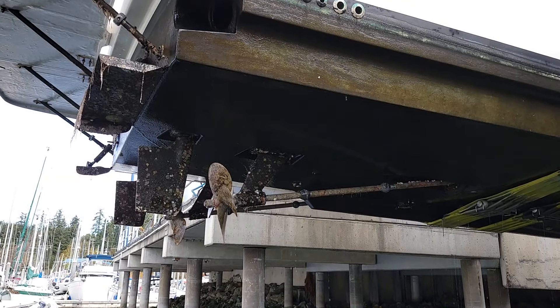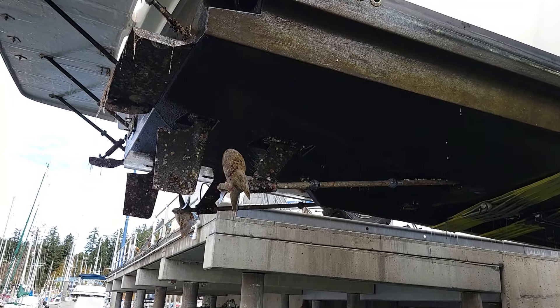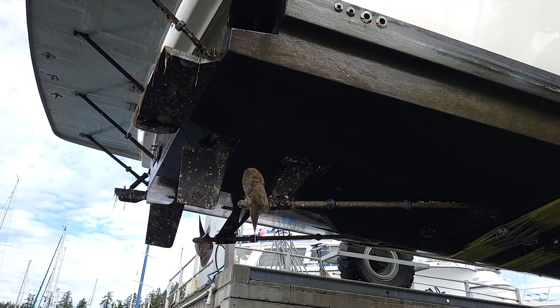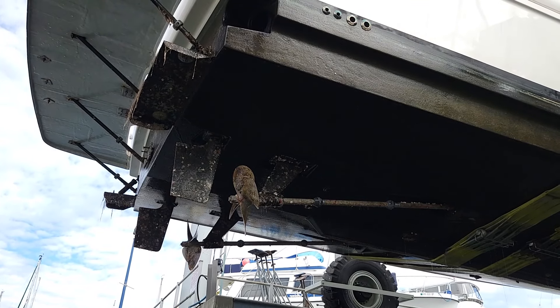That one's got inch and three quarters shafts on it. The later ones had two inches. Oh really? Yeah, so that's thin. Well, at least the three quarters is okay - you know you're not pushing a lot of power through them.